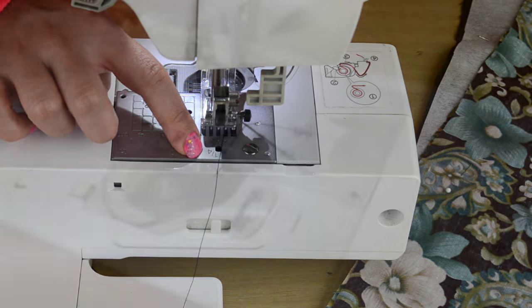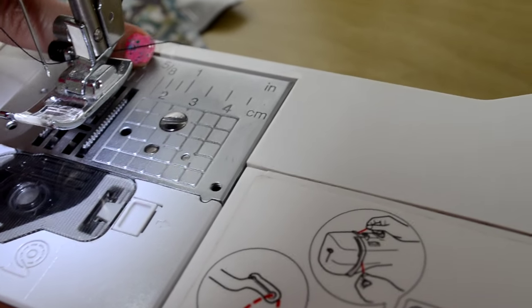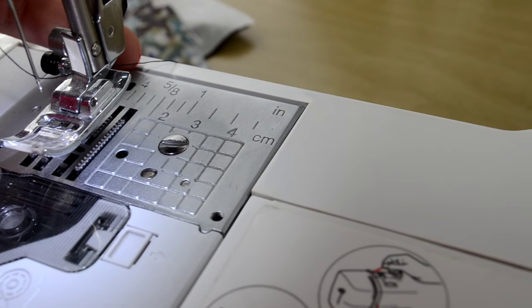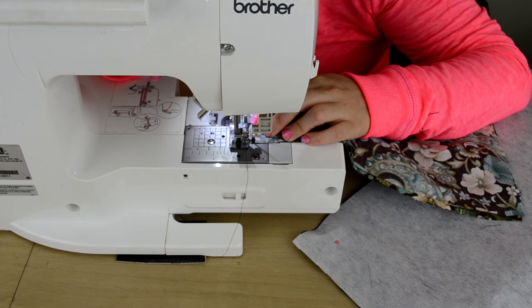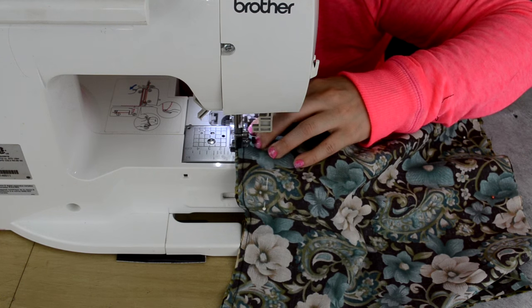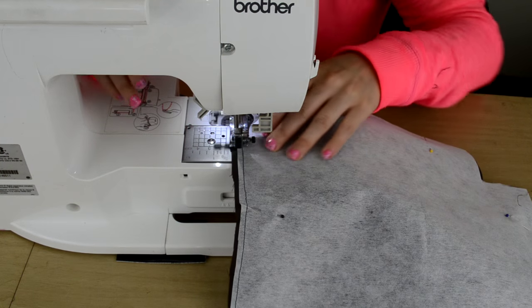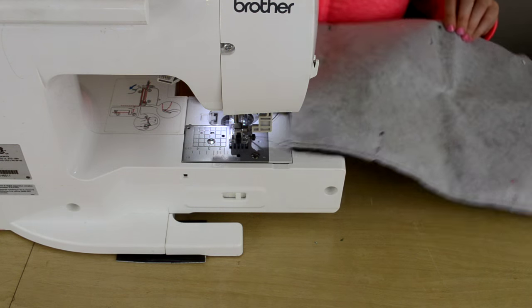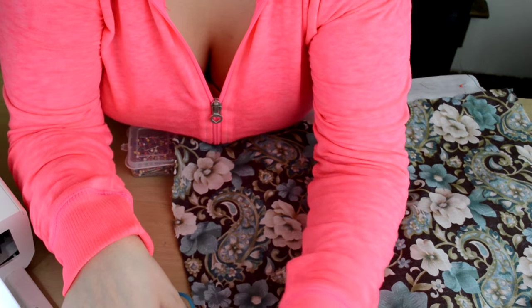The one-fourth seam allowance is right there - you can see it. I usually backstitch, and I usually backstitch at the bottom too. Do the same thing on the other side. Then you're going to go ahead and trim all your little pieces off if you want to - I usually do.